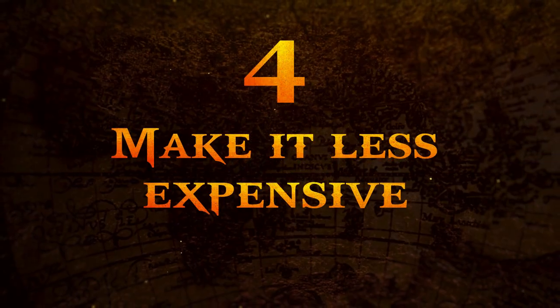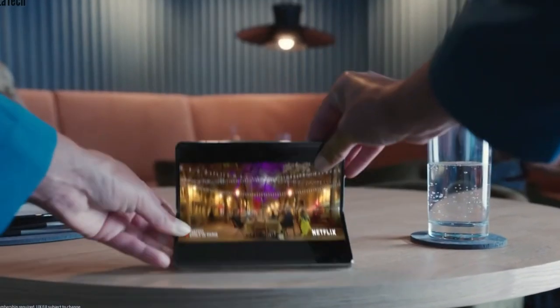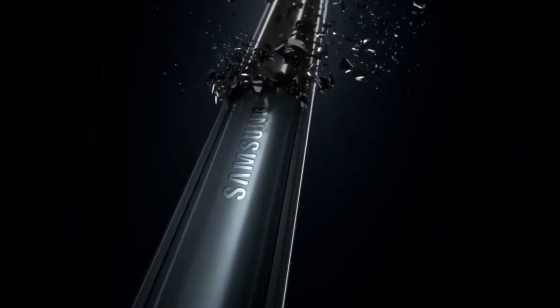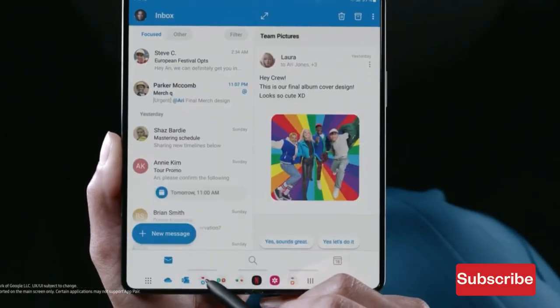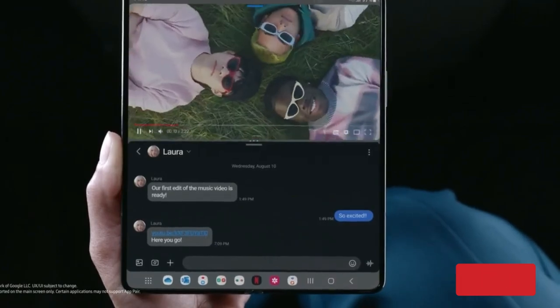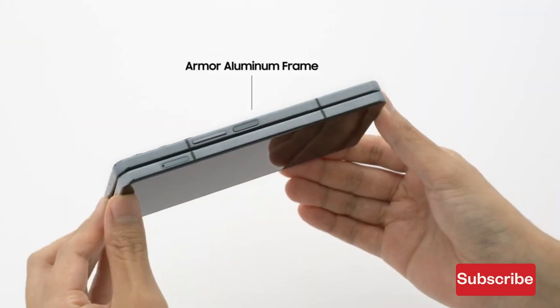Number four: make it less expensive. The Galaxy Z Fold 4 comes with a hefty $1,800 price tag, but the foldable form factor is no longer an exclusive niche. The Oppo Find N2 offers great design and quality yet comes at a more wallet-friendly price. Samsung's high prices were easier to justify with the Z Fold 2 and original Galaxy Fold, but it's time we see prices become, somewhat, reasonable.